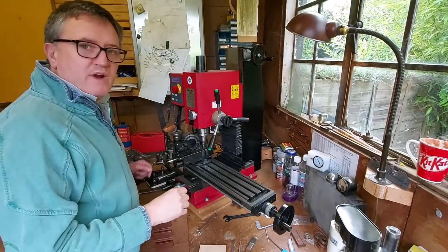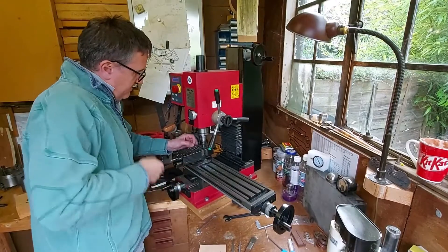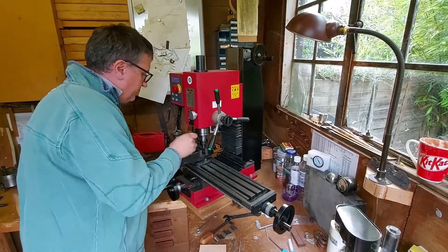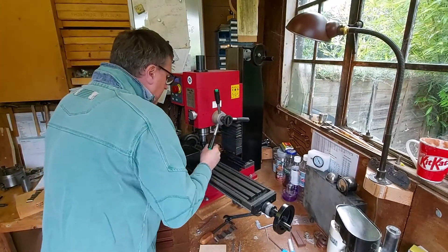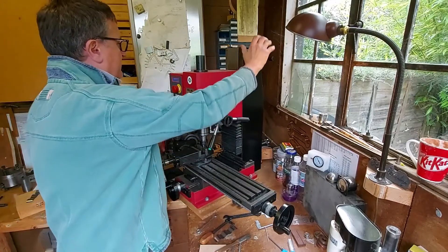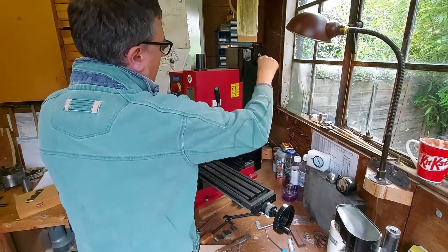I'll give you a quick walk around of the Siege SX 2.7 mini machine, just going to clean it up after doing some fly cutting, a bit of a brush down. So we have an X and Y stage, a head movement — you undo the fixing on this side and then you can change the height of the head.